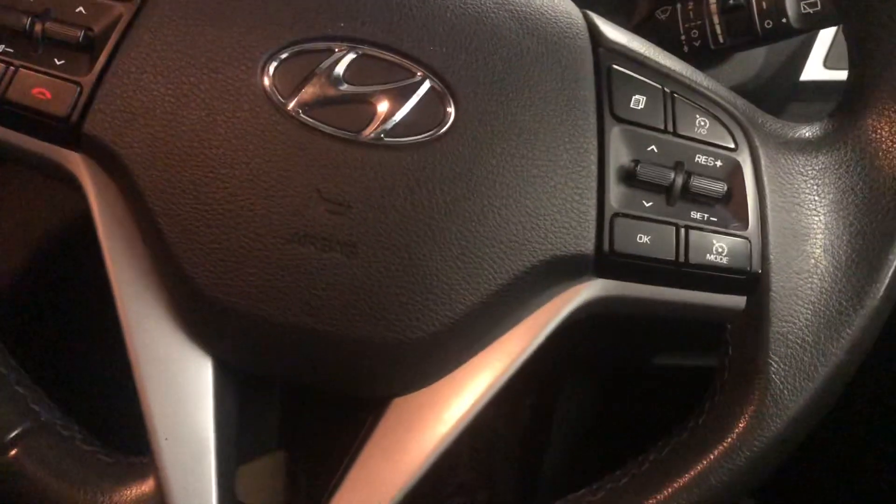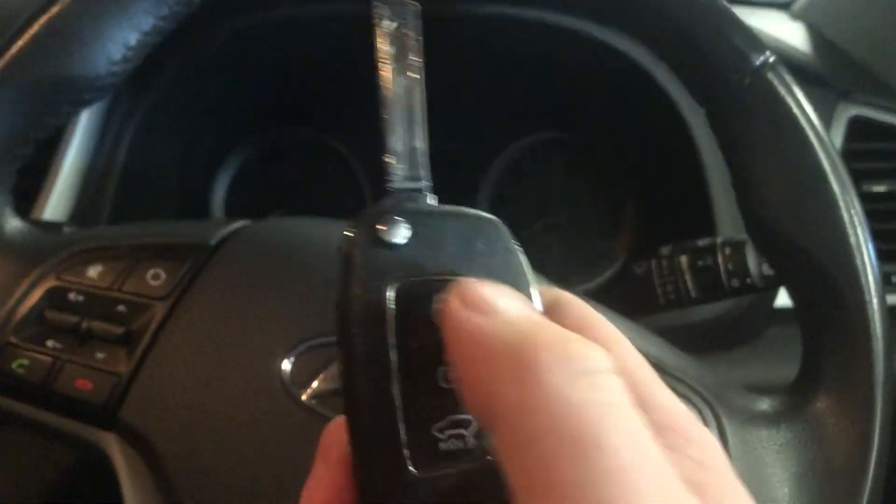Good afternoon, just a short video to show you the basic controls of your new vehicle. Starting with locking and unlocking — on the key it's quite simply unlock and lock.